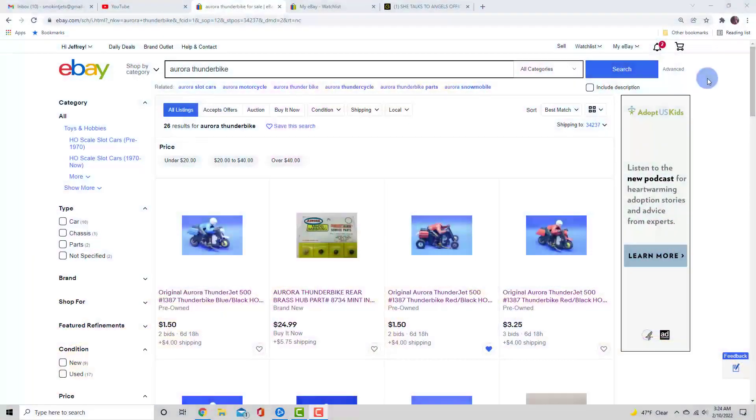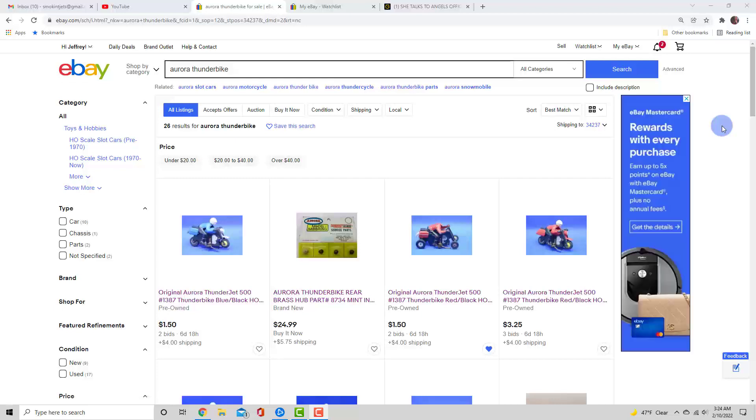Hey guys, Jeff here. I've been having some more fun with the Thunderbikes — we're going to finish up that trike in this video. I go to eBay like I've mentioned a number of times to find parts. Here's a saved search I have for Thunderbikes. I started looking through the parts and I saw the back hubs and then this one right here — it's missing a head.